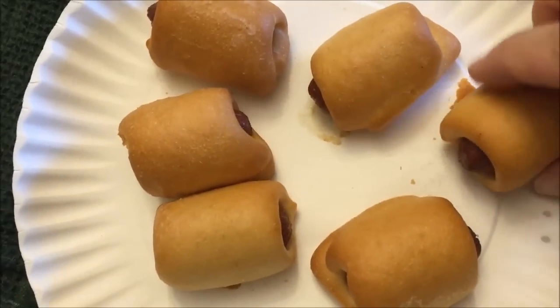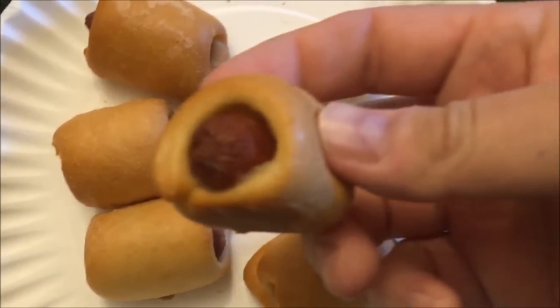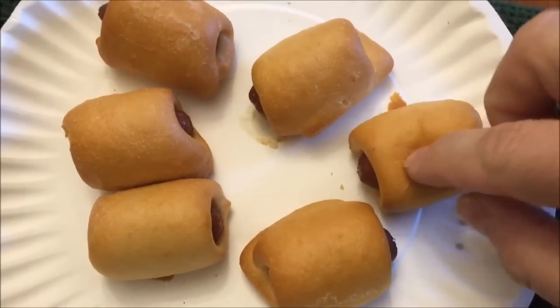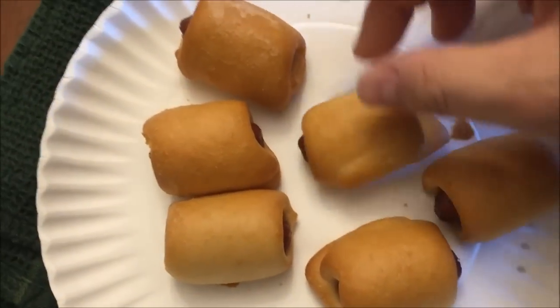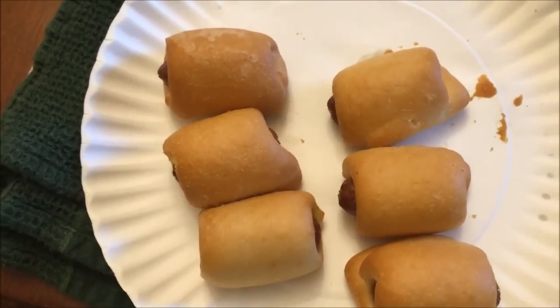Here they are out of the microwave and they don't look much different than they went in. They're darker than I thought they would be. I'm going to let these cool off for just a few minutes. I'm going to get some ketchup and mustard out to try later, but I won't do that for the video. I'll be right back.